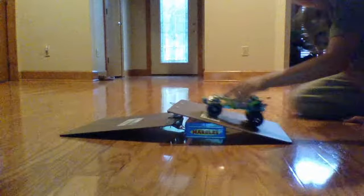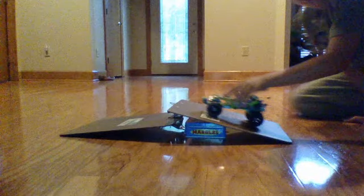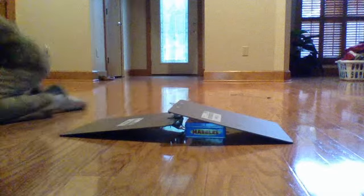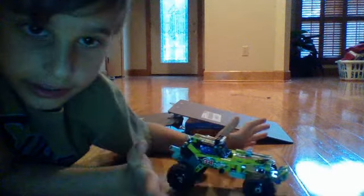I just wanted to show my mom this — look at this ramp, Mom, ready? See! Anyway, I'll see you guys later. Thank you for watching and I will see you again.